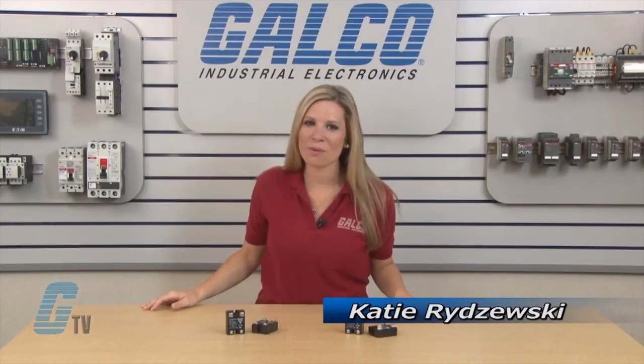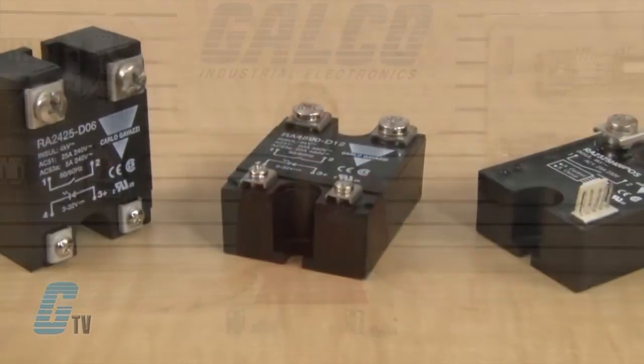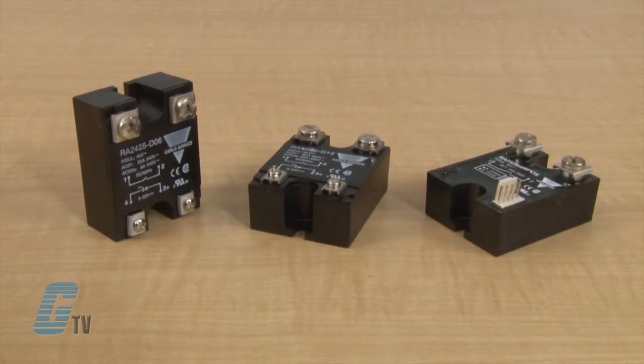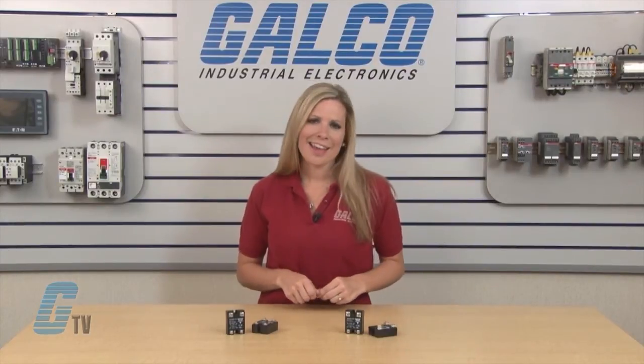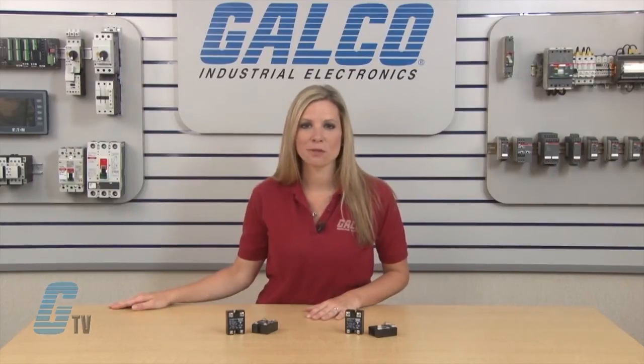Welcome to G-TV! Today I will be showing you Carlo Gavazzi's RA Series of Solid State Relays. The RA Series is a zero switching relay with anti-parallel thyristor outputs. They are a widely used industrial solid state relay with multiple application usage. They can be used for resistive, inductive, and capacitive loads.